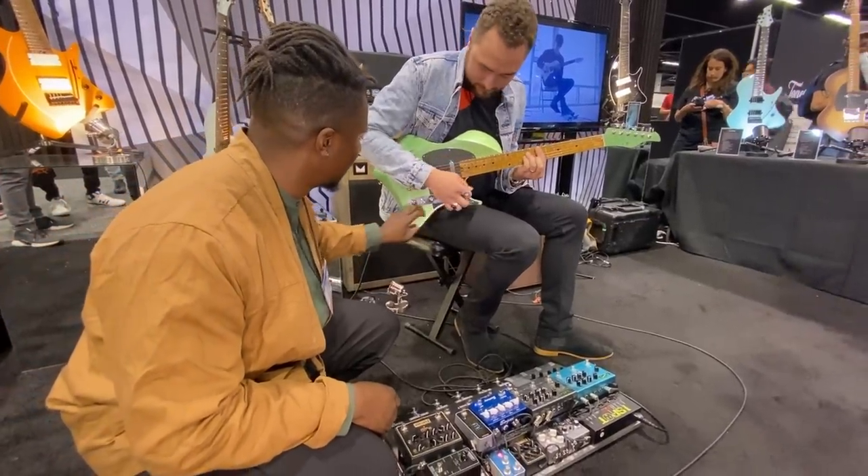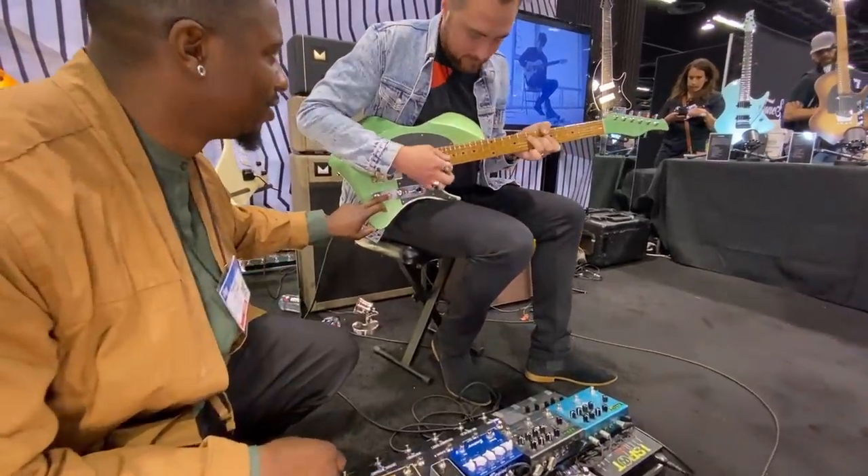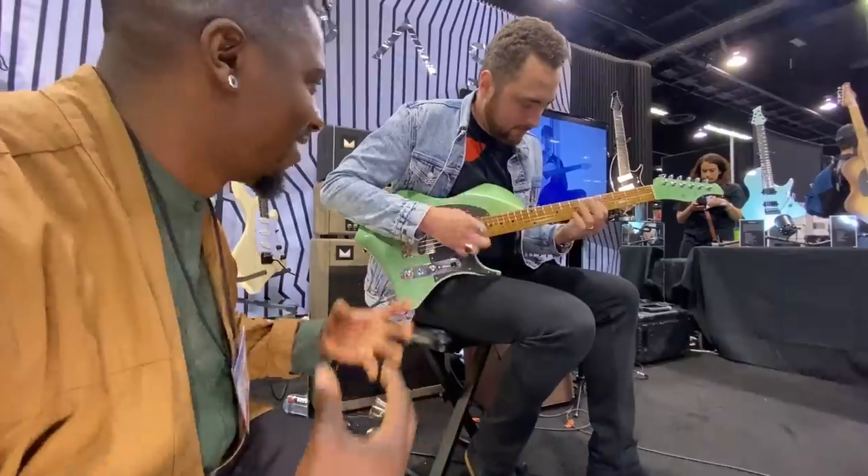Check this out. Keep strumming. Oh wait, so they're underwound. And then that's the big guy.